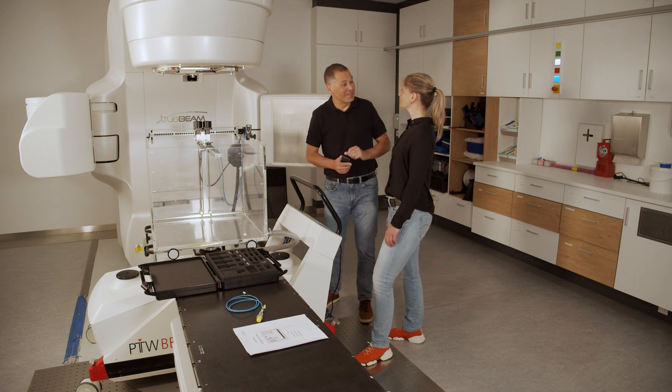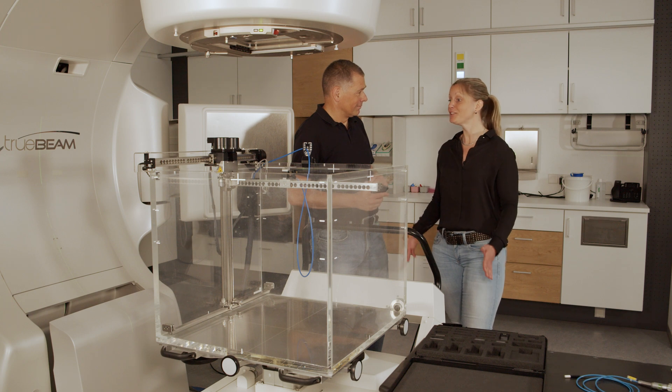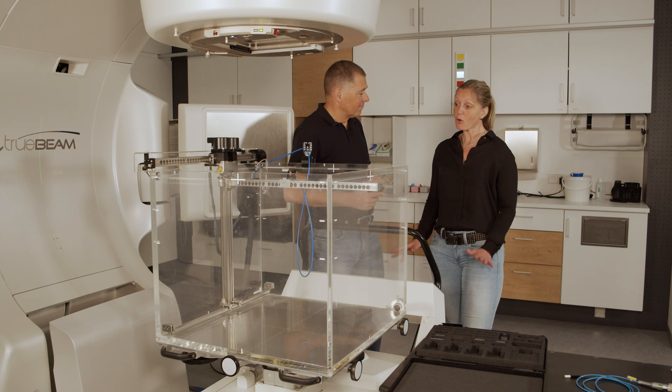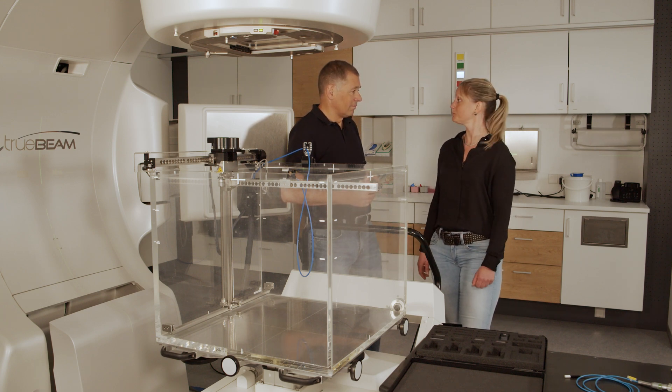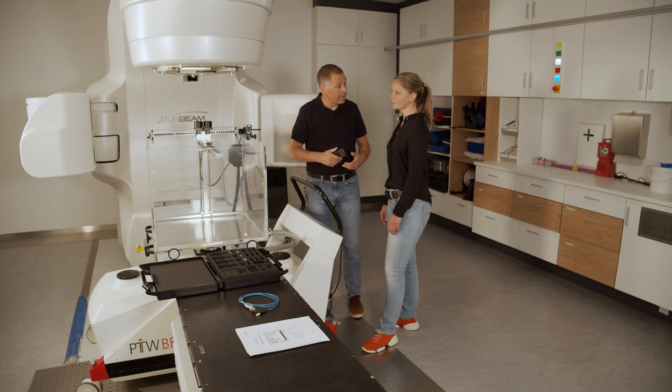And now we have to set a zero point like in the past. This is a BeamScan — you don't have to set a zero point during the auto setup. So don't mess it up. You only have to install the detector you want to use. Okay, we leave the zero point. So let's mount the detector.